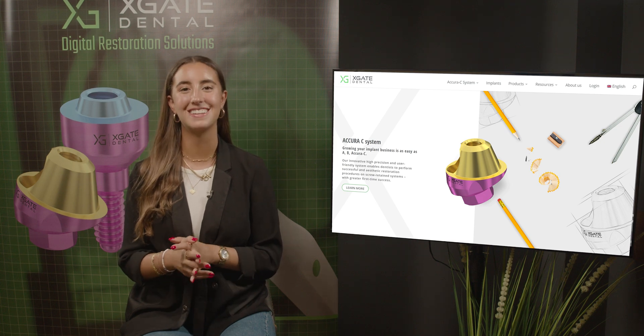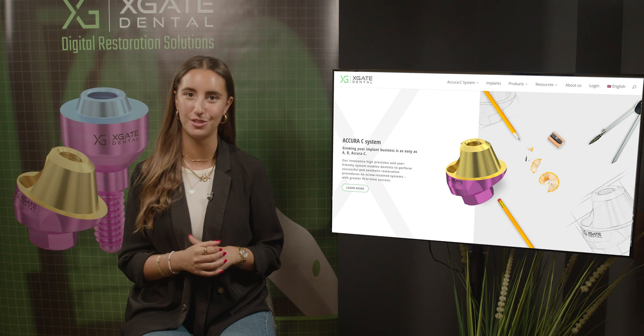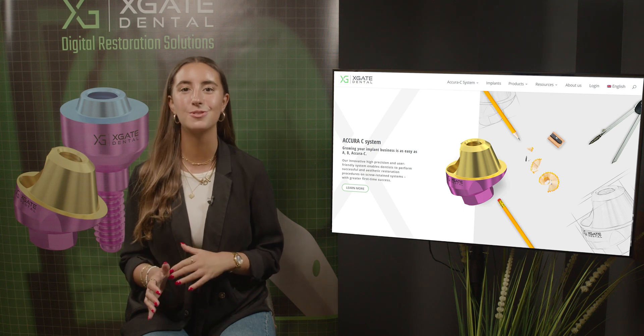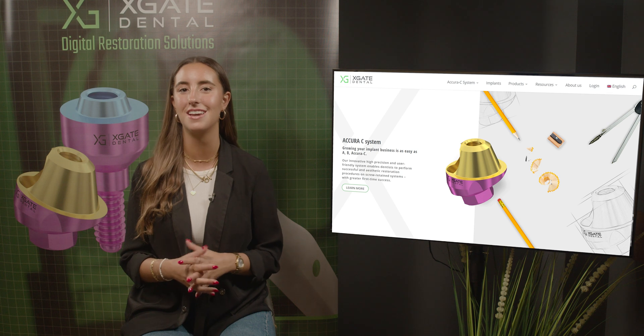Hi everyone, welcome back to X-Gay Dental. I'm Emmanuelle Kadosh and we are here to discuss new procedures in the field of dentistry. We will provide interesting new cases to exhibit how doctors use our products to solve complicated dental cases, so don't forget to subscribe.